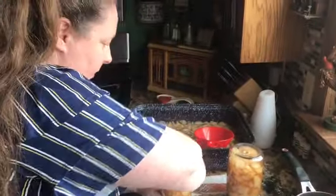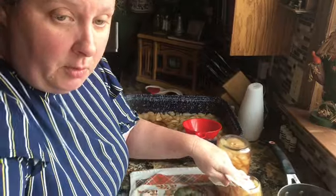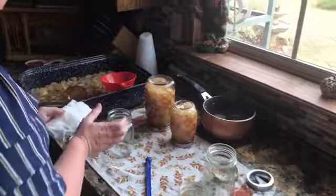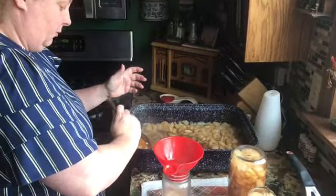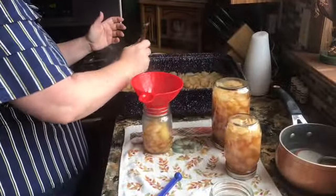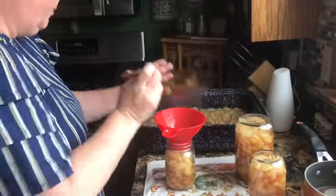The hot water bath I was talking about — if you're going to sell it — is that hot water canner right there behind us. You just fill it up with water and for my area you would do it for 10 minutes. When I make strawberry, plum jam, blackberry jam, and blackberry jelly I do process those. It's just this one recipe that I don't — I go strictly by the way my granny did it.